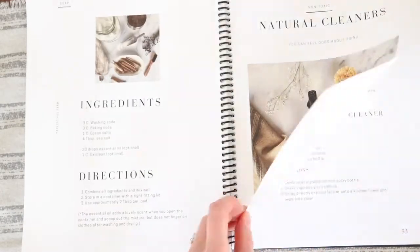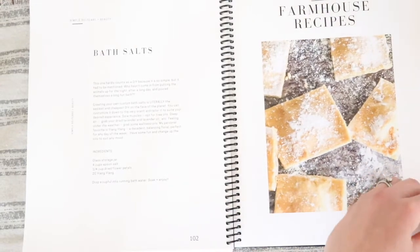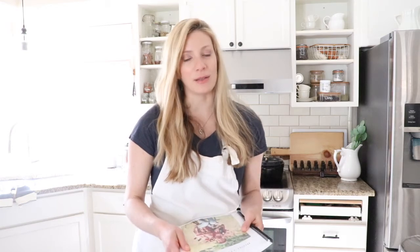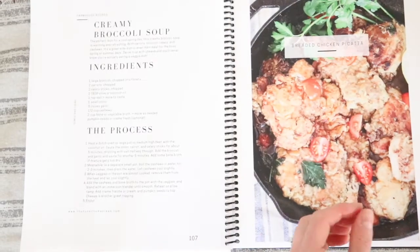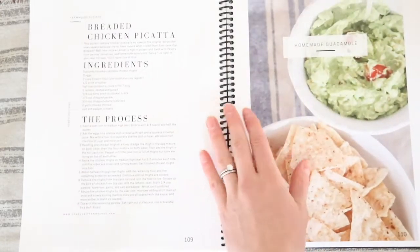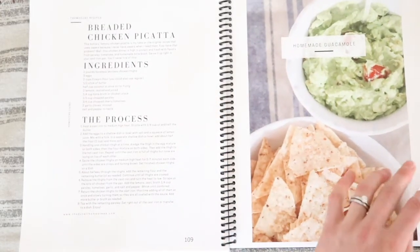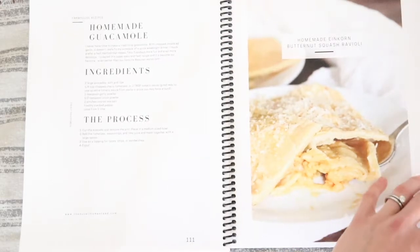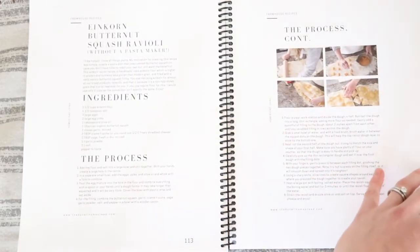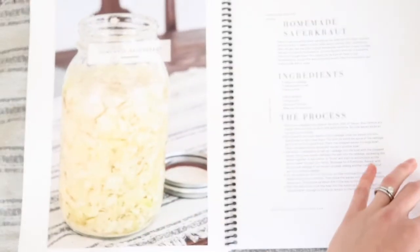I contributed to the farmhouse recipes section. I contributed five recipes that I have not shared on my blog yet. I've been working really hard the last few months to make these recipes behind the scenes, which has been so difficult because I always share recipes as soon as they start working. I'm sharing how to make creamy broccoli soup, homemade butternut squash ravioli, shredded chicken piccata, homemade guacamole, and homemade sauerkraut.